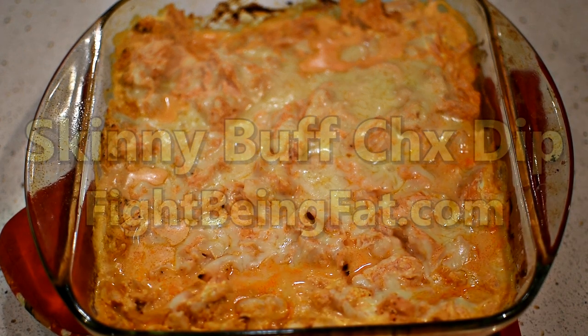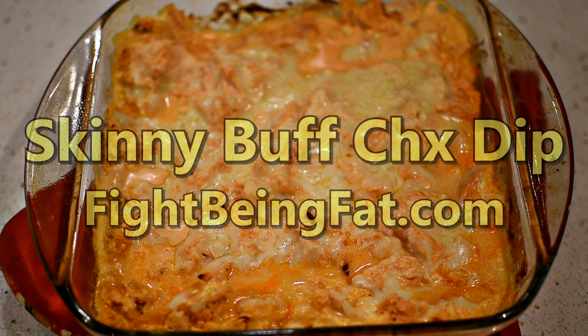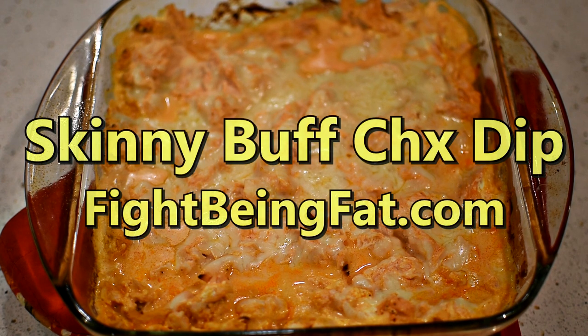What's up? It's Niko from Fight Being Fat. In this episode, I am going to be making skinny buffalo chicken dip.